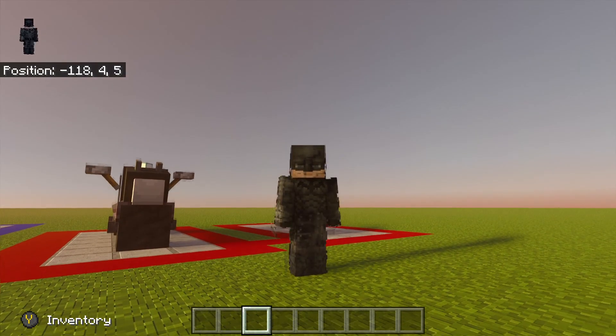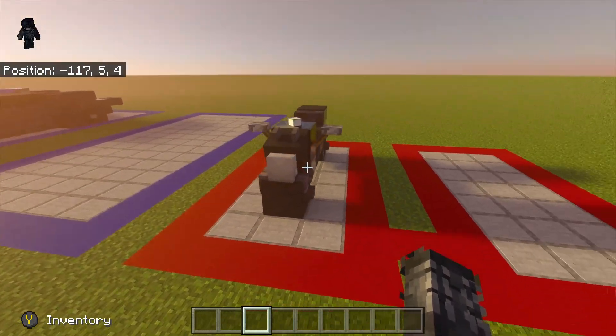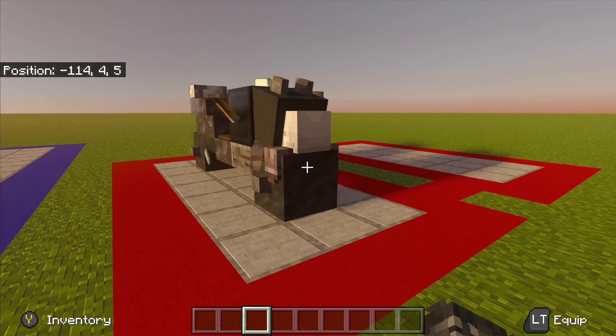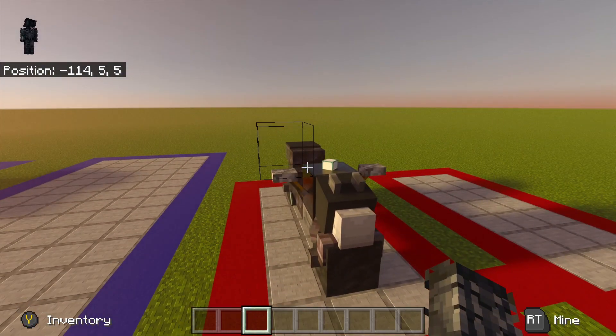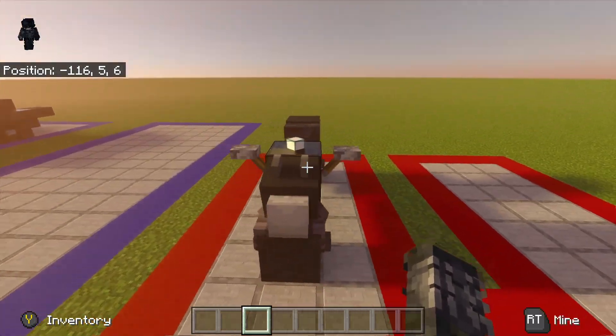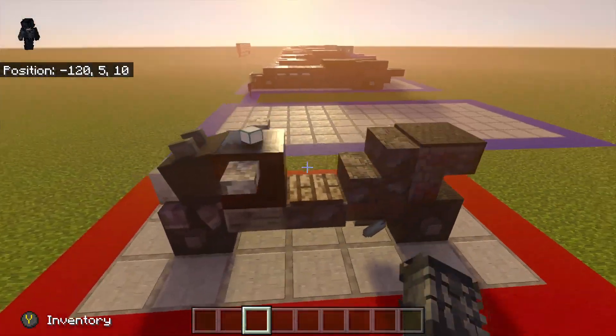Hey, what is up guys, Ghost Gaming here. In the last Watch Me Build episode I had a request to do this bike. I did do some modifications to make it more film accurate after watching the movie for a third time, so I will show you exactly how to make a bat bike like this.